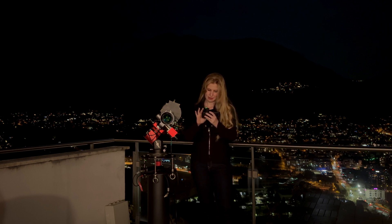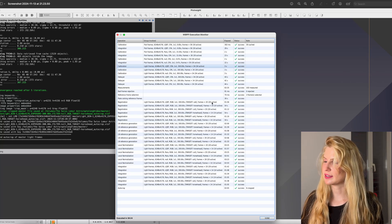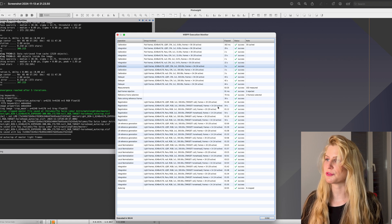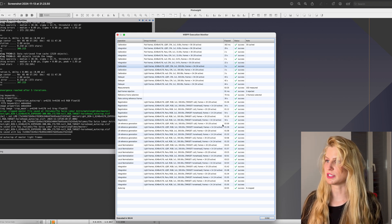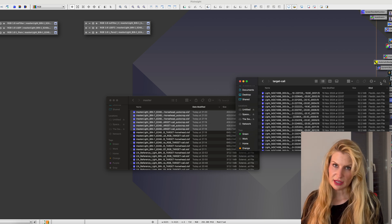Everything is set up and I'm starting. I was shooting all night, finished the plan, and had to modify it because of some issues, so I made the Horsehead target a bit shorter. I downloaded all the images and already stacked them. I have 20 images of each of the three filters for the California Nebula, and 14 images of each for the Horsehead Nebula. Nothing was rejected — everything was integrated and I have the images.